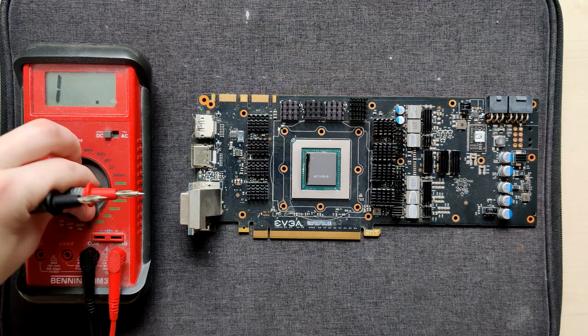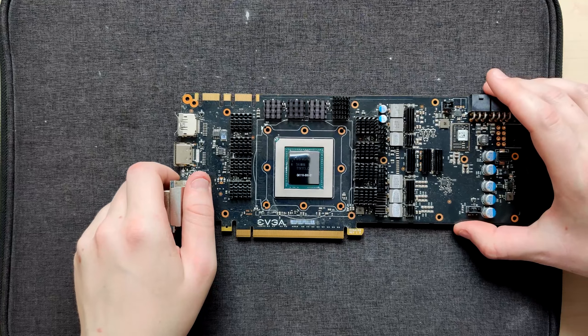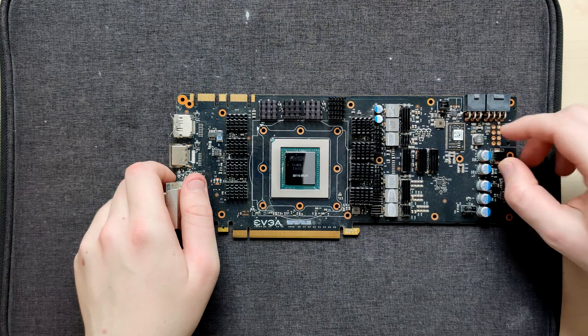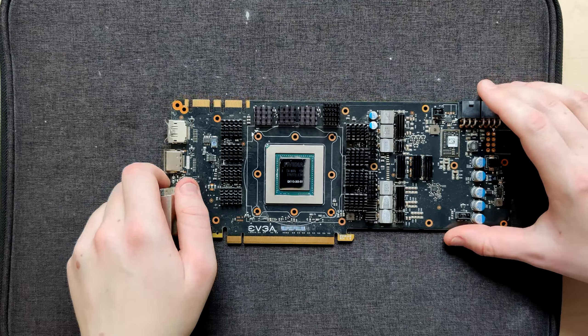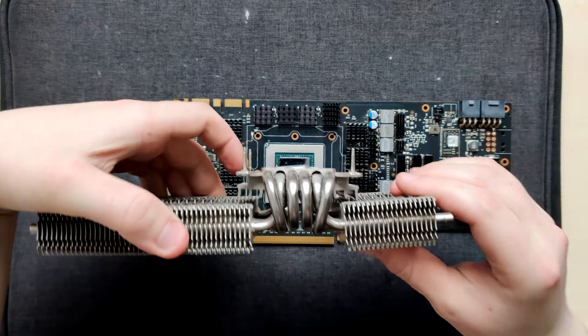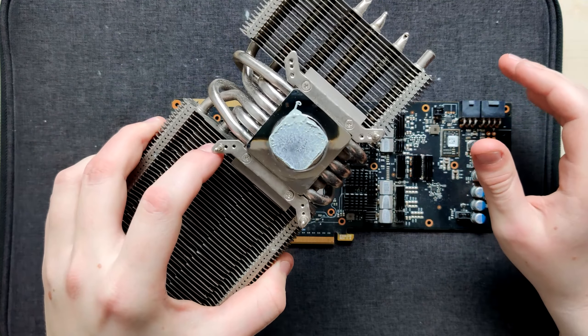Interesting that they put those giant heatsinks on the inductors and not the actual DRMOSes. They still have something on them, which is fine. But why did they put that QR code over the PWM controller? And why did they put a heatsink over one of the 12-volt input filtering inductors?